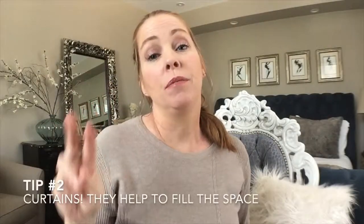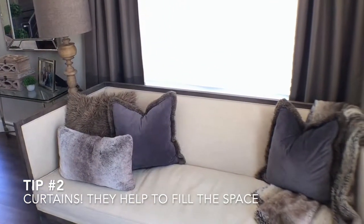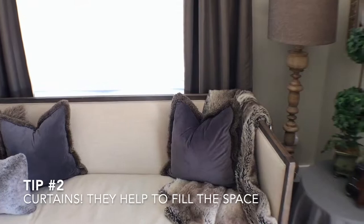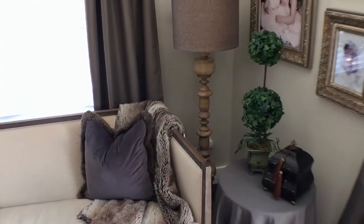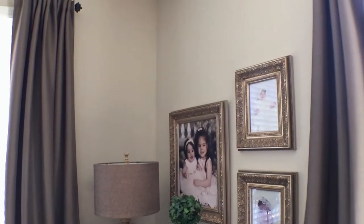Tip number two: curtains. Curtains fill the space. I actually extended my curtain rods past my window and framed the window, which gave the illusion that the window was much larger than it is.